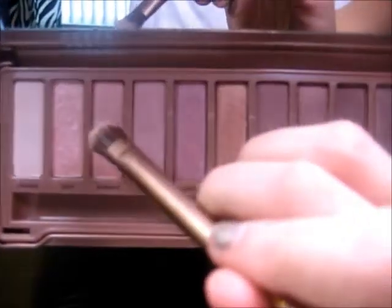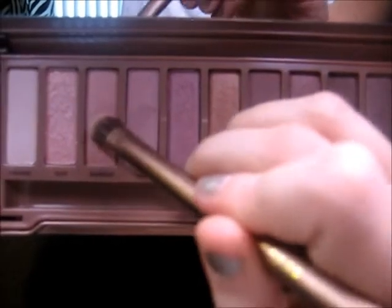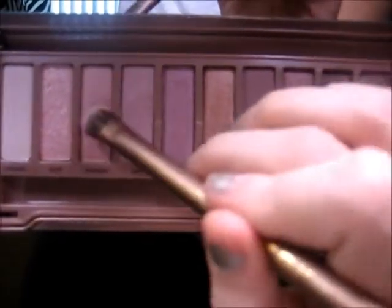Next I'm going to take the colors Burnout and Limit and kind of mix them together. When you do mix Burnout and Limit, do that on the fluffier, bigger end of the brush, and you are going to apply this in a windshield wiper motion to your crease.